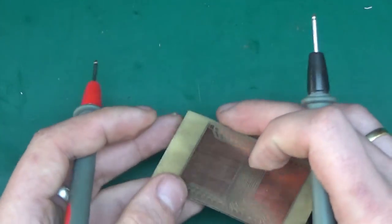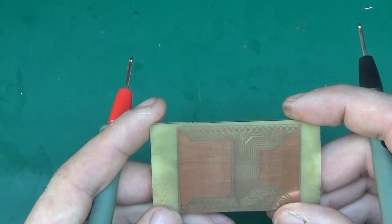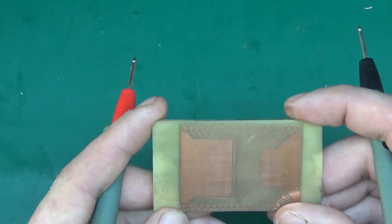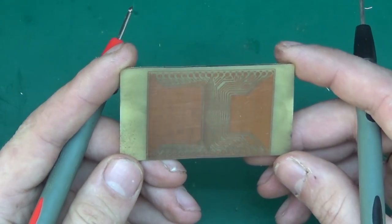I wasn't even trying really hard or being extra careful — this just worked. That proves it's very repeatable: 0.2mm tracks and spacing. I think for hobby use, for our use here on the channel, that's going to be perfect.